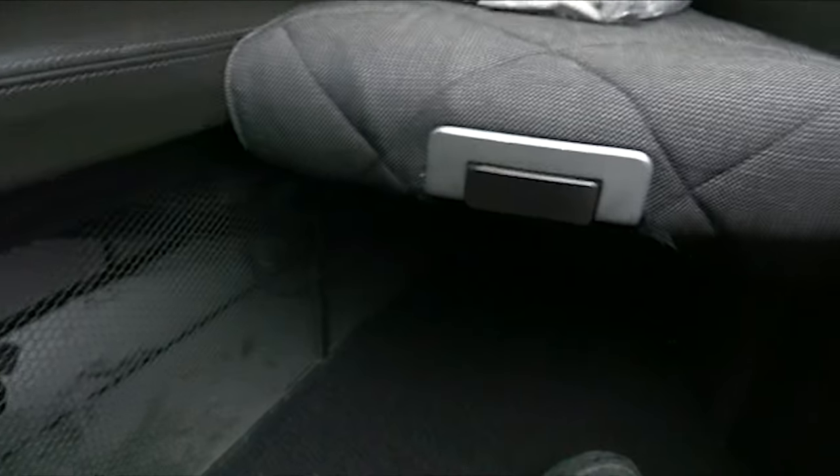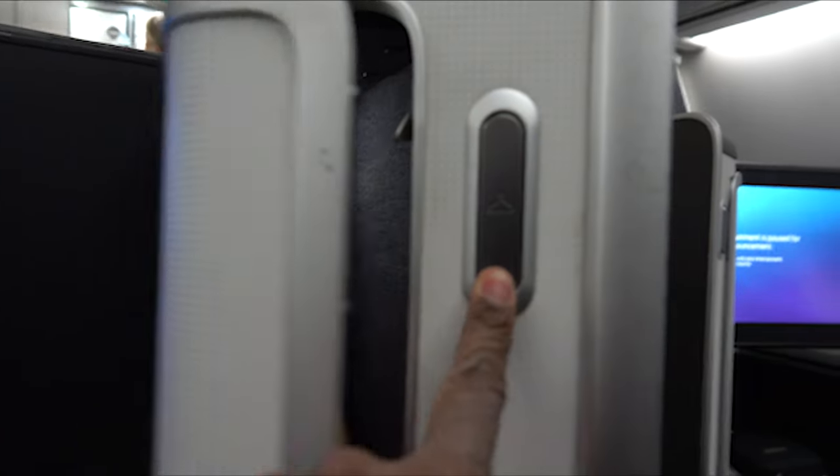You've got headphones and a blanket. You can see the footwell — there's a place below to put your shoes if you want to. I recommend putting them on the side, because when you go into the lie-flat position it'd be better for them there.